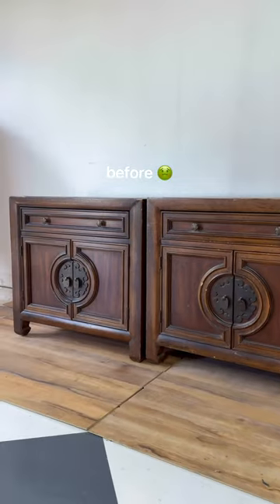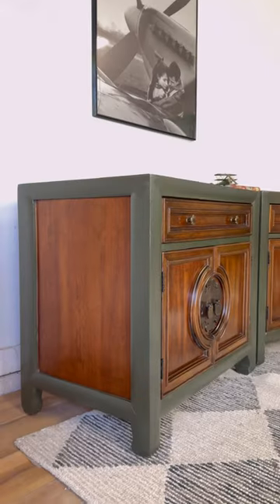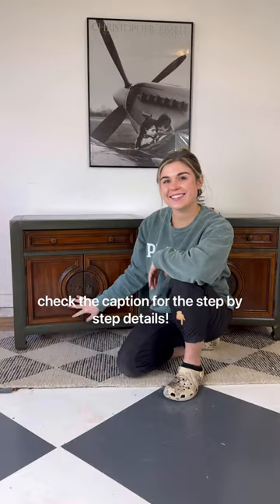Here's the before, and here's the after. I think the green added the perfect touch to this outdated pair of nightstands. Remind me to bring my Color Reader EZ the next time my personal fighter pilot brings me to work, because who wouldn't want to know the hex code of a million dollar jet? Until then, be sure to check the caption for the step-by-step details.